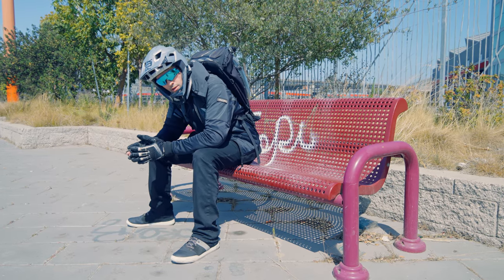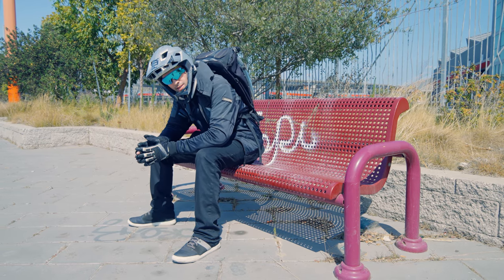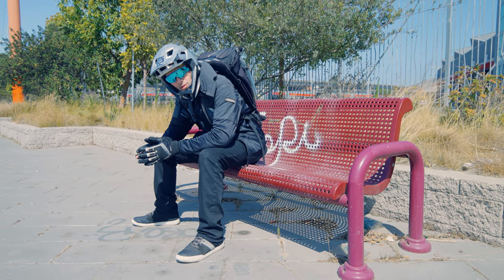All right guys, that's all we got for this episode with the GoTrax G Pro electric scooter. I had a really great time with it. If you want to check it out, take a look using the link in the video description below. Thanks so much for watching and we'll see you all next time.